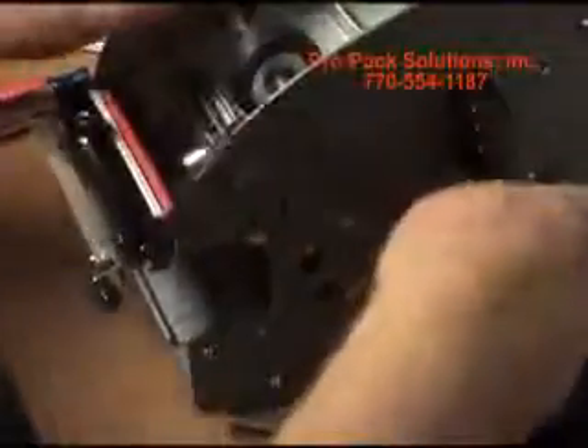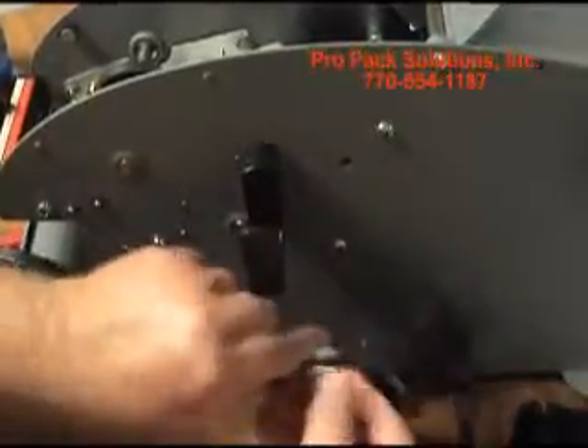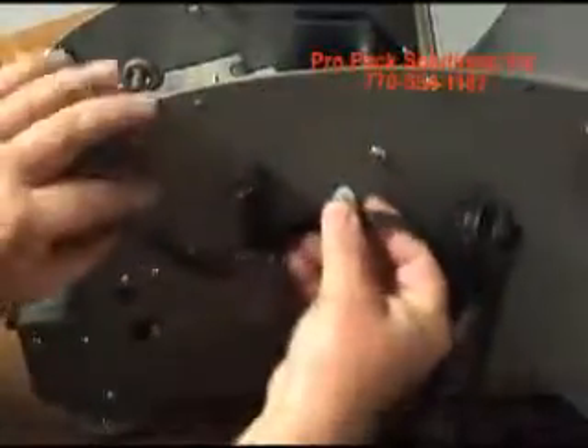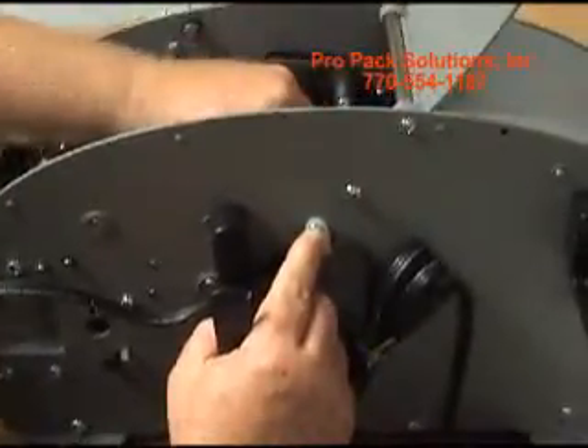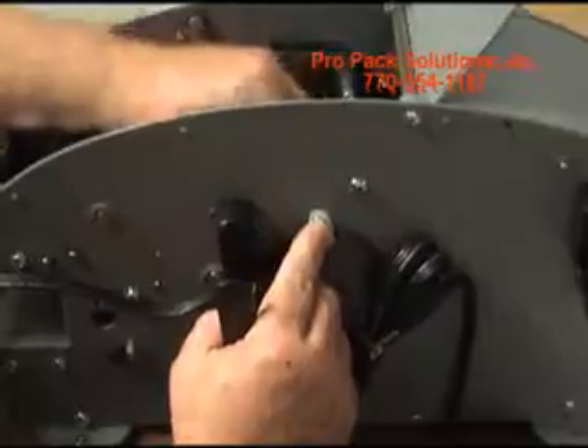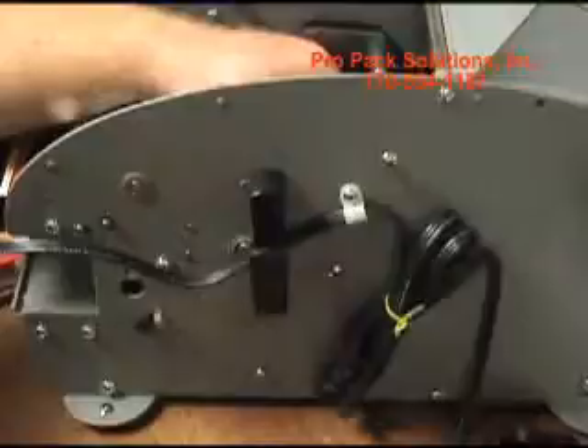This cord can be routed to that screw hole right there. Route your cord underneath the heater, take a screwdriver and tighten that up, and that's it. The top heater is installed.